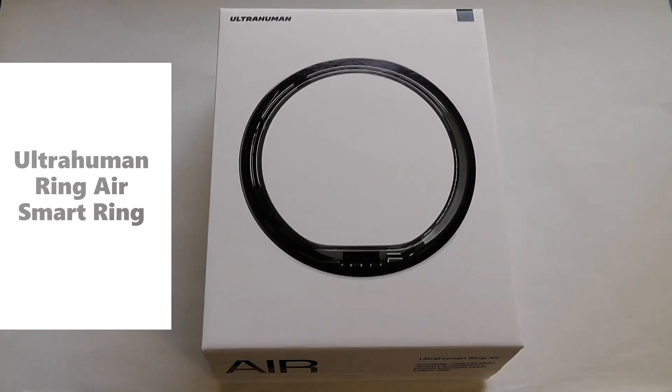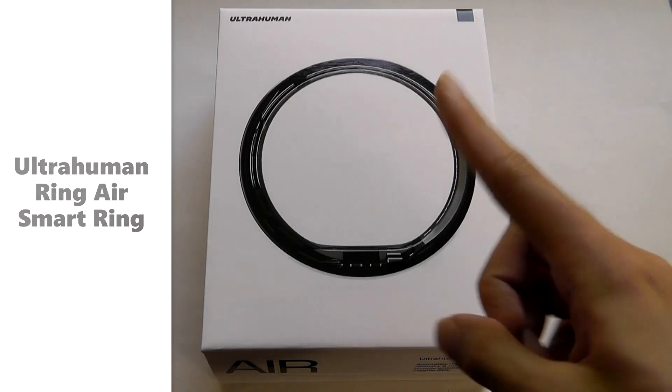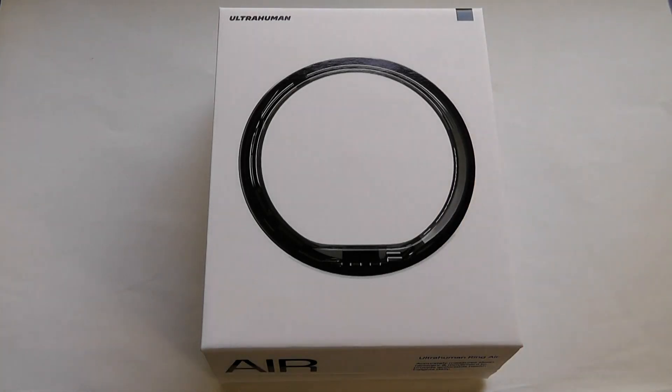Hey y'all, here at OSReviews. Smart rings are the latest emerging form of wearables, packing components similar to a fitness tracker or a smartwatch into something much more compact and perhaps more comfortable for 24-7 wearing, including sleep tracking as well, compared to something strapped onto your wrist.